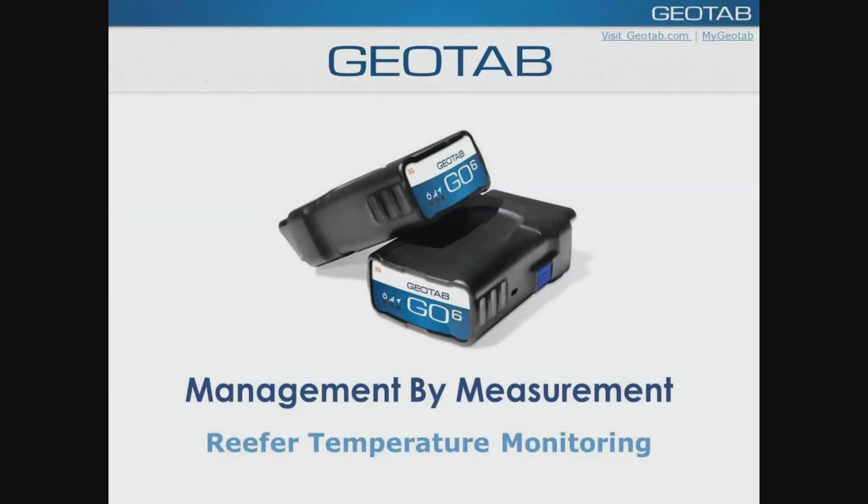Geotab Online Training. I'm Carrie Carter and I have with me a room full of people here from Valor and Stephanie on the line as well. What we're going to do today is we're going to start with Valor and Michael Kutcher is going to present us today with the temperature monitoring. And then we'll have Stephanie go over MyGeotab today and what we have in store for you in the future. Michael, I'll pass it to you.